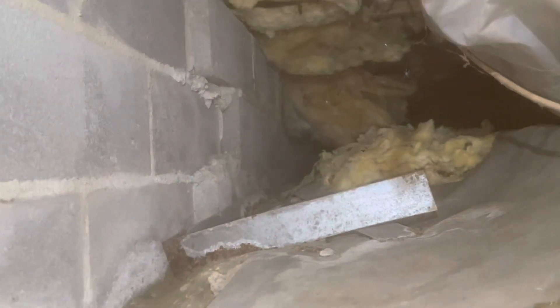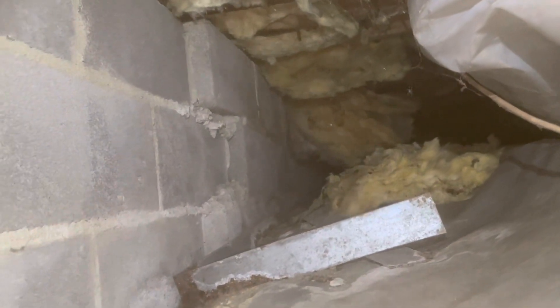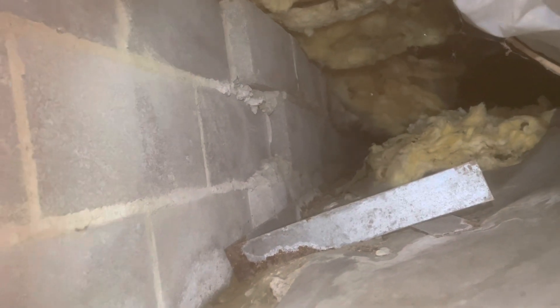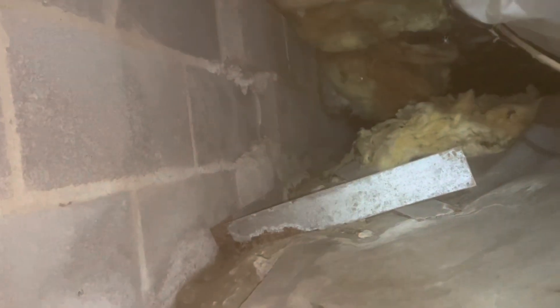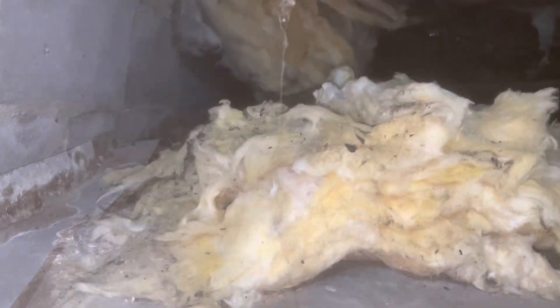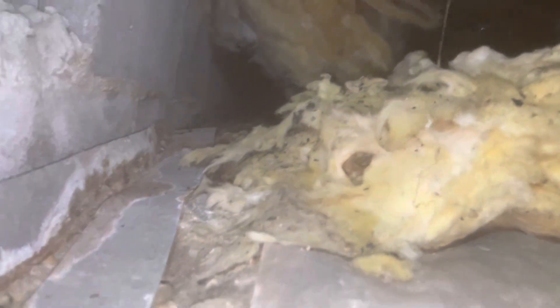About two-thirds of the way from the crawl door over to the driveway side, I'm noticing the foundation wall is offset here — not sure why. It looks like there may be some mice or something taking up residence here along the foundation wall. The insulation is down and I can see a nest being built in the insulation.